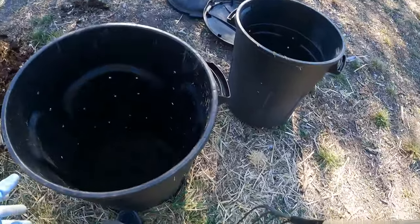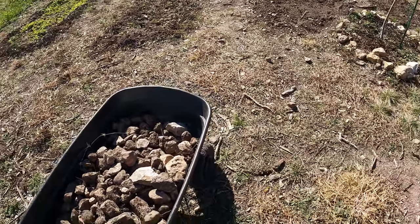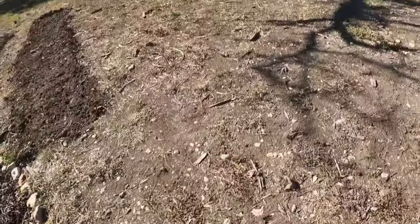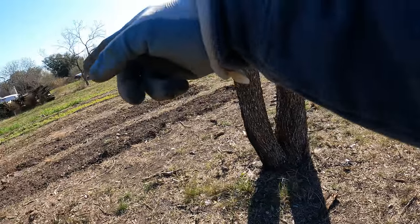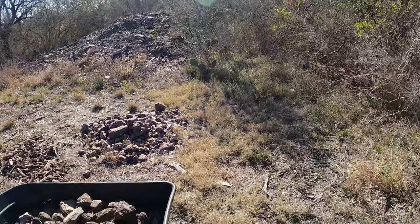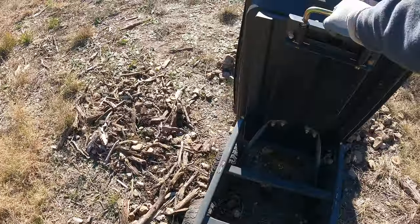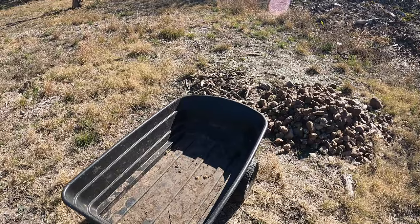I still have this wheelbarrow filled with rocks from when I was doing the tilling. So I've got to go dump that — I've got a big pile over here of rocks just from tilling those beds. This is in the back corner of my property, away from anything I'm going to be utilizing. Just back this up and dump those rocks, then use the wheelbarrow to clean out the chicken coop.